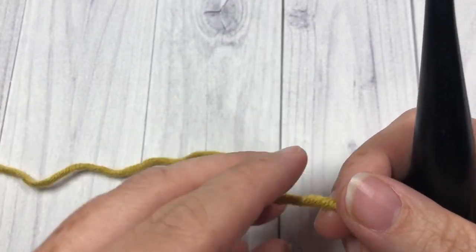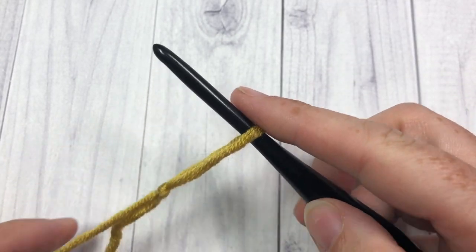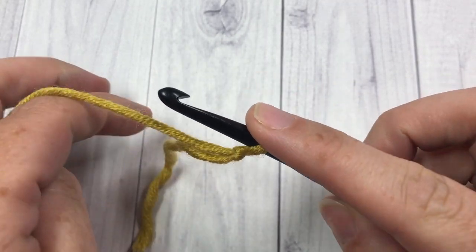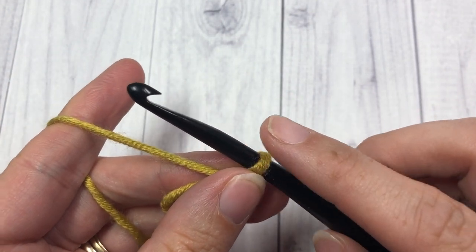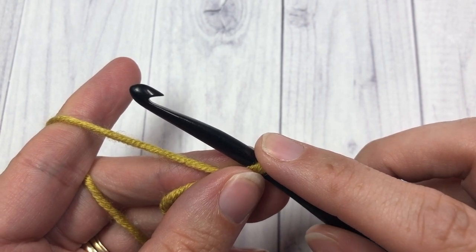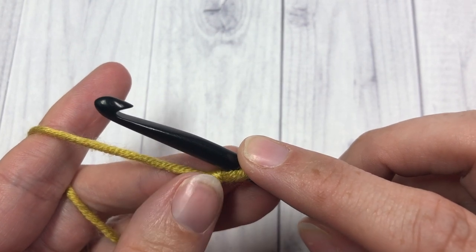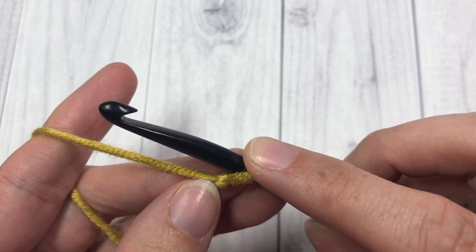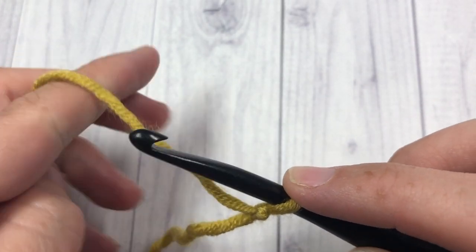Our lacy basket stitch is worked in rows, so we're going to start by making our slip knot. For this stitch you're going to need a multiple of six stitches plus seven. Today I'm going to start by working a total of twenty-five stitches.